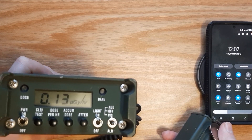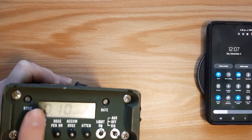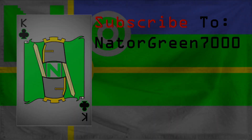If you enjoyed the video, I challenge you to press the like button and be sure that you're subscribed to the Green 7000. I'll see you next week. Bye.